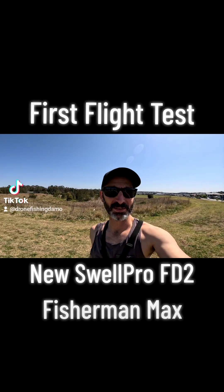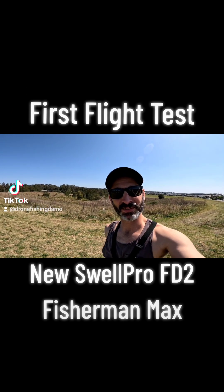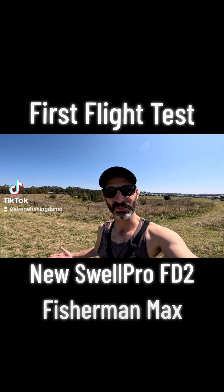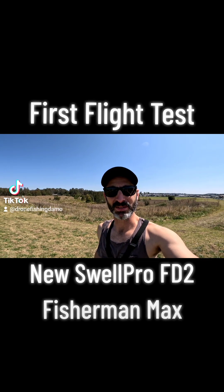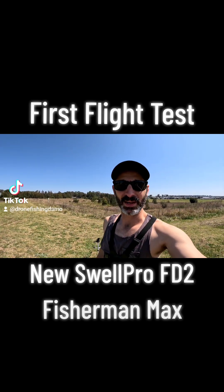Even though I've done hundreds, maybe thousands of bait drops, and god knows how many hours flying drones, it's really important that you don't just go to the beach and fly this thing and drop baits. I really want to see how it's gonna hold, how it performs, and see if it flies like the other Swapros I've flown. Hopefully it flies a lot softer than the other ones — they're almost like racing drones. So we'll get this thing up and see how we go.